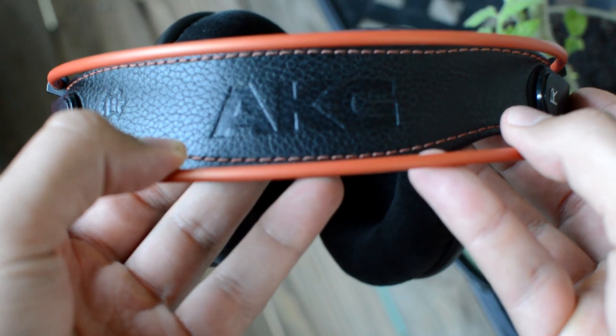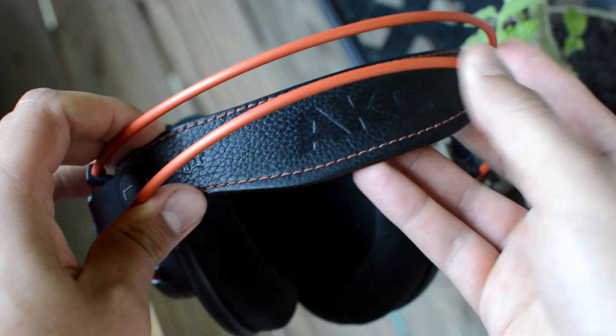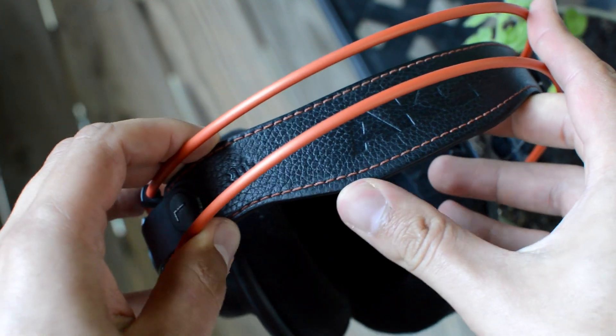I feel comfortable dropping these. I've dropped my K702 quite a bit, and the K612 quite a bit, and they just seem to take a lick and keep on ticking. So that's always good news.